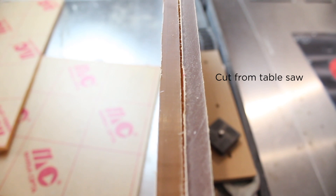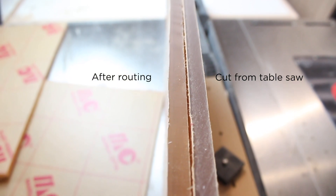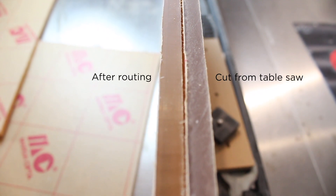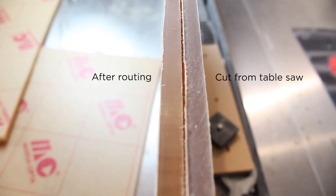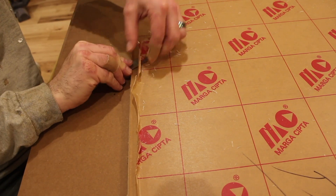Just a word of caution: the cuts are really pivotal. Everything has to be perfectly square, and the cuts have to be parallel. So if you don't have the right tools and some basic knowledge about how to use them, it's pretty easy to mess things up.